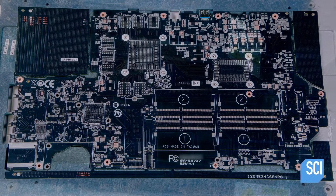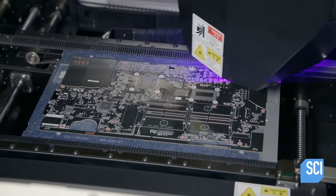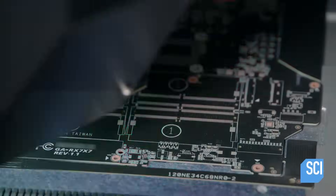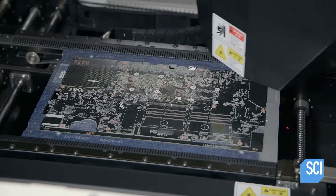A quality inspection camera photographs the solder paste and sends the images to a computer. The computer analyzes them, looking for any missing paste, misalignment, or other mistakes.